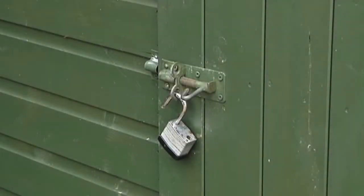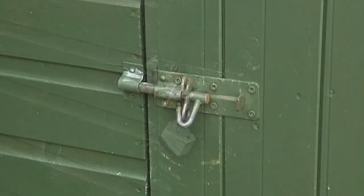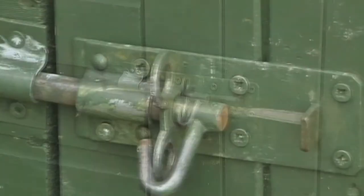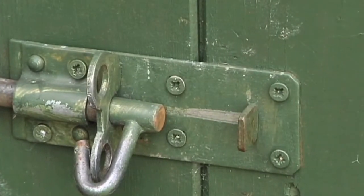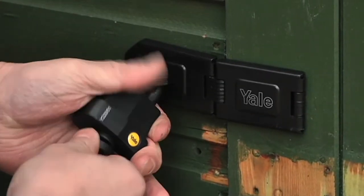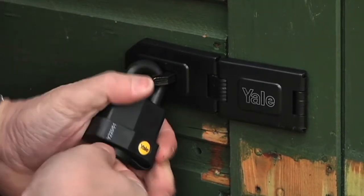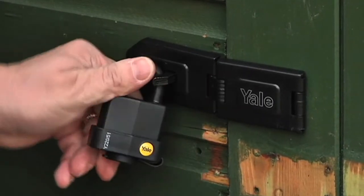Even more surprising, the research showed that 1 in 6 people with sheds do not bother to secure them, even though they may contain high-value items such as bicycles, lawn mowers and power tools. In this video, we'll show you some simple and cost-effective ways in which you can make your shed, conservatory and garden more secure.